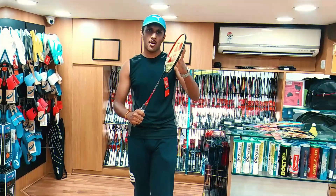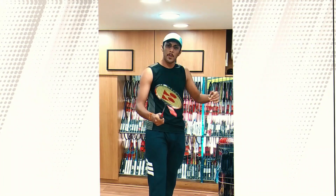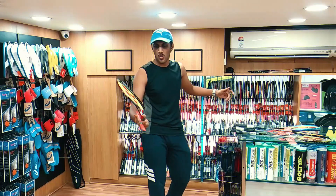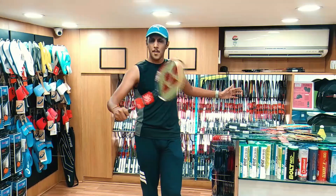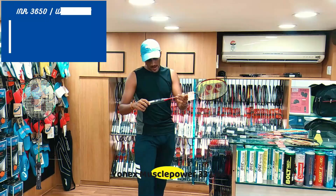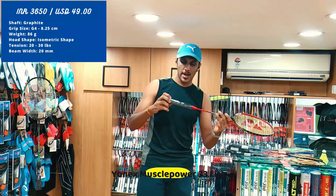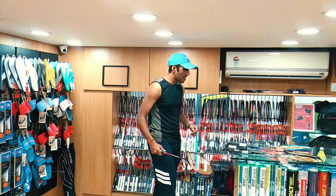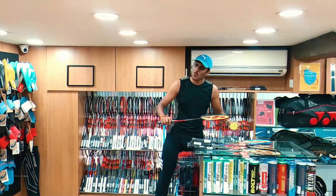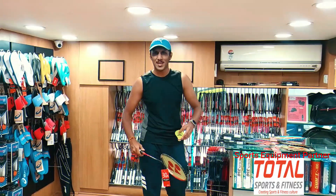The last one I have is one of the best — it has a really broad head, which is good for defense, and a thick shaft, but it's light in weight. Being light in weight makes it really good for more of an attack game — balanced, but advantageous for attacking as well. That is the Yonex Master Power 33 Lite, priced at about 3650. That's all the rackets — one of the best I find in the Yonex range, all below 5000 rupees.